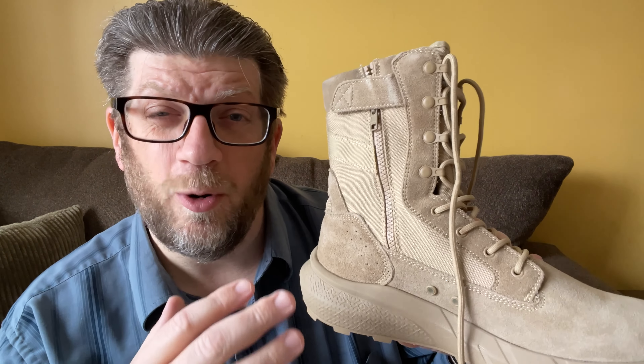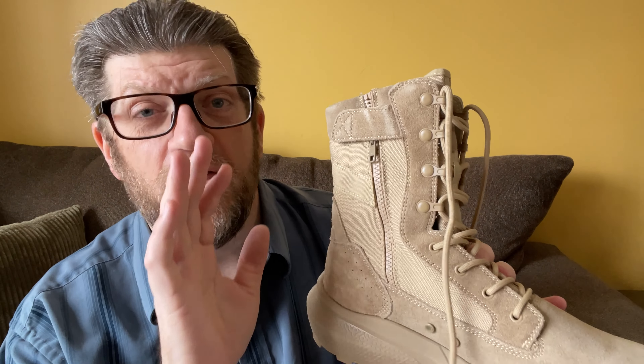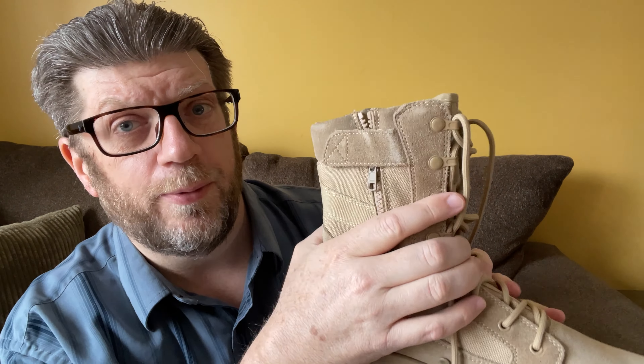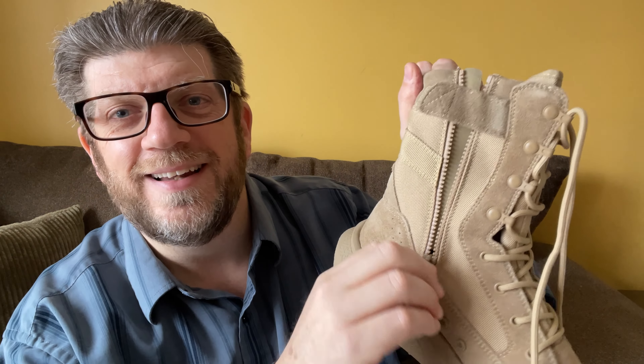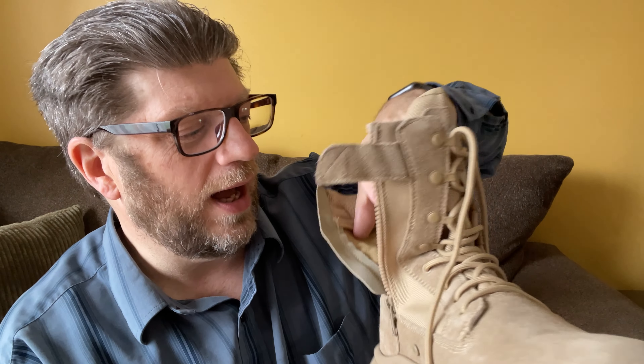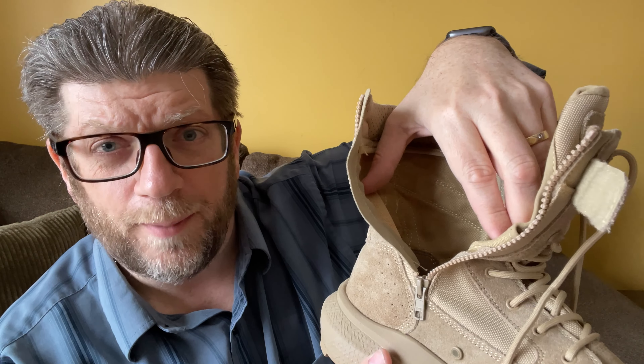You can see they are very high — there's a lot of support here. So if you're going to go on a long walk or a long hike, you want to go ahead and lace it up as much as possible, nice and tight, to hold your ankle in place, but you have that option. If you don't want to, you obviously don't have to lace them all the way. The lace hardware pieces are plastic, but they are tough, solid, hard plastic — not rubbery or soft.